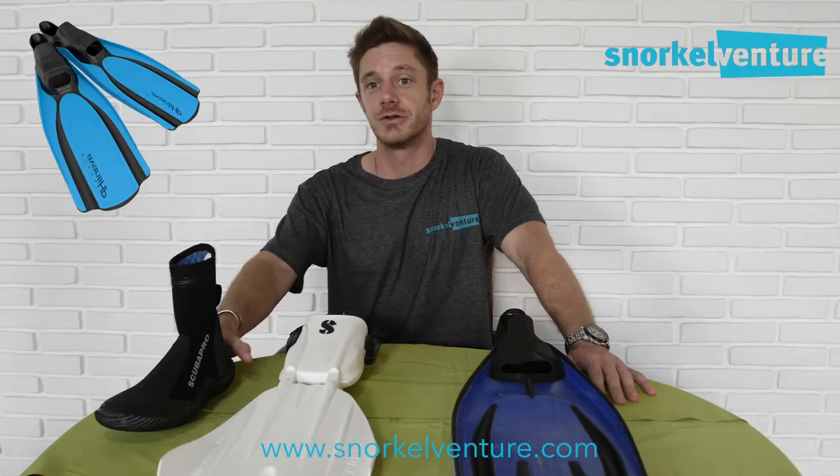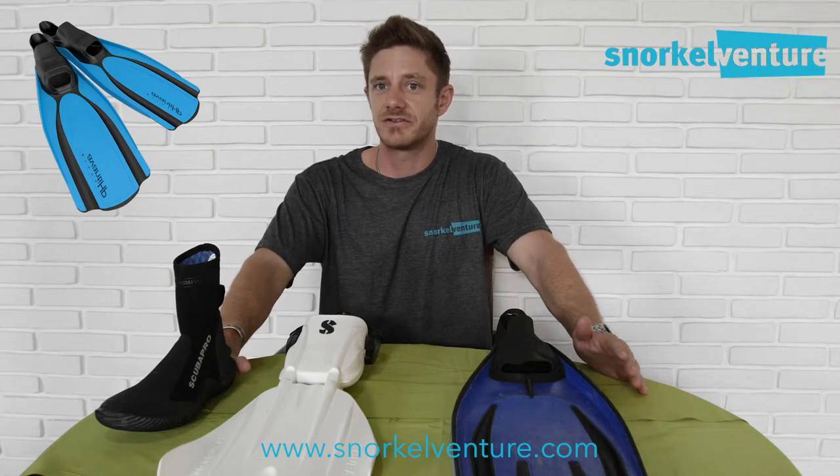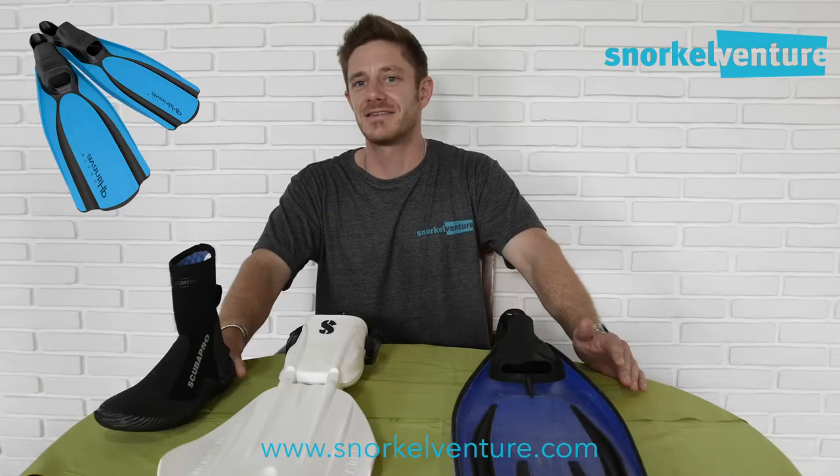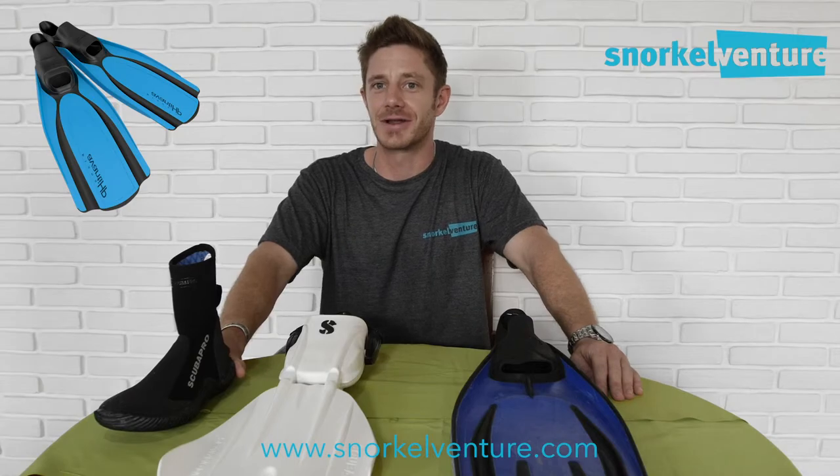And finally, my personal choice in fin style — and what seems to be the go-to choice for most serious snorkelers — is the more traditional fin. It's just the right length to propel you across the water easily, it gives you the option to do some duck diving, and most importantly it tends to be the cheapest option on the market.